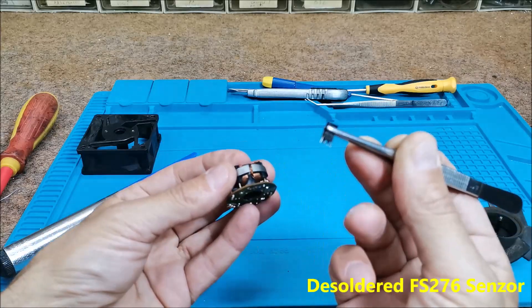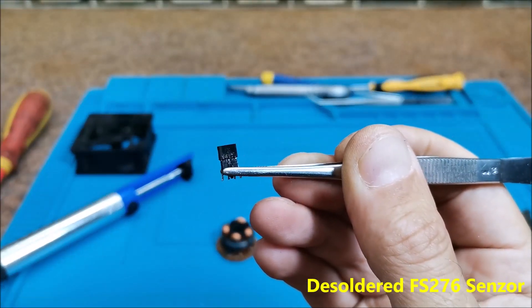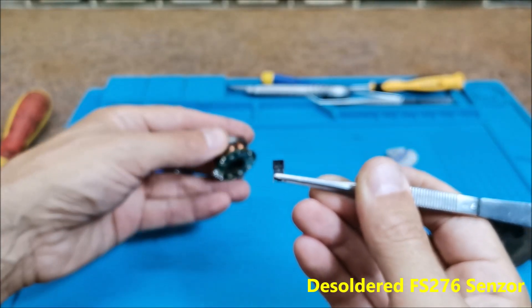This is the desoldered sensor with the label FS276, which we will use for this project.